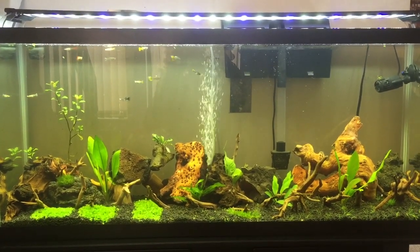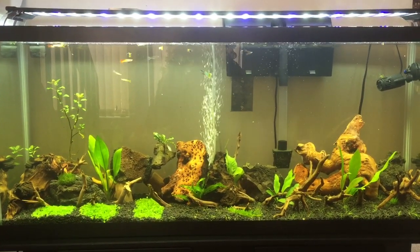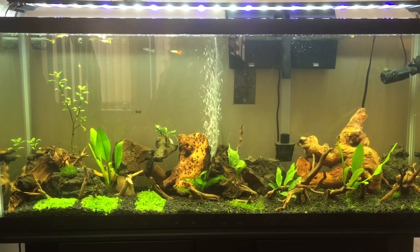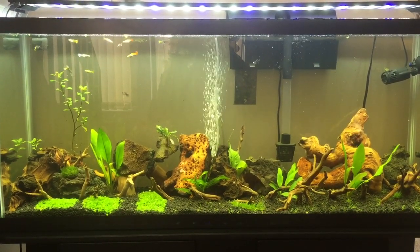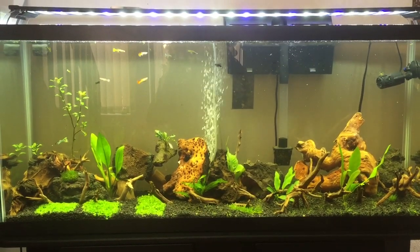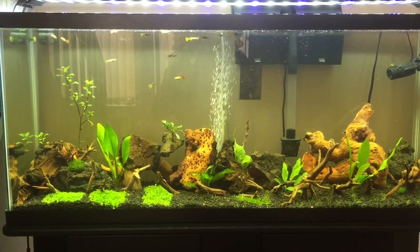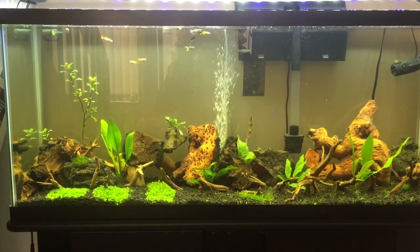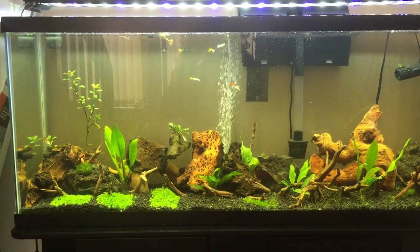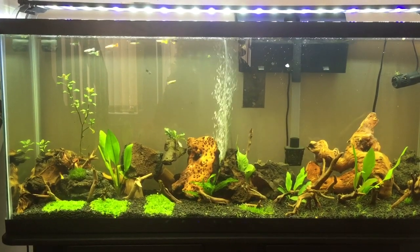What's up guys, got a very different video for everybody today. For a while I've been looking at terrariums and different planted aquariums, and I decided I was gonna set up my first planted aquarium. This is a 55 gallon and I've just got some guppies in it — a couple male cobra guppies.